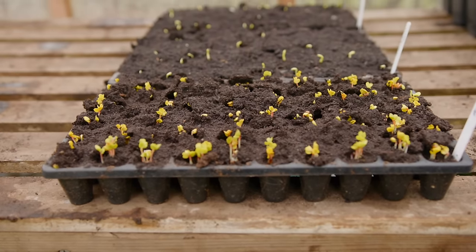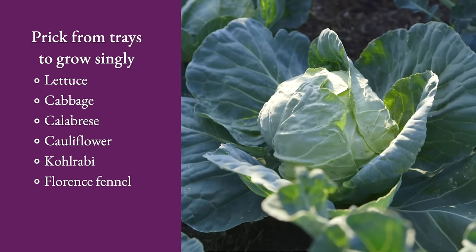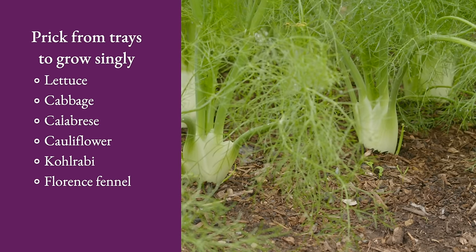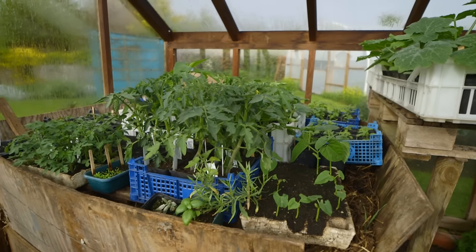You can also do a bit of single sowing if you want, and that would be into seed trays. From mid-February that could be cabbage, calabrese, kohlrabi, fennel — many possibilities. But what I'm not sowing yet is things like tomato and cucumber — the really warmth-loving plants that will grow big quite quickly. Wait until March for those.